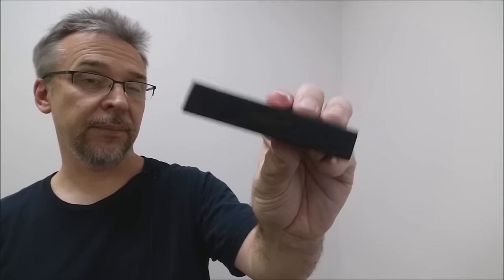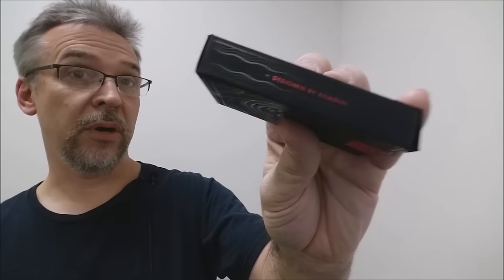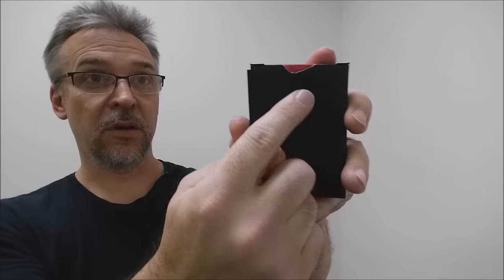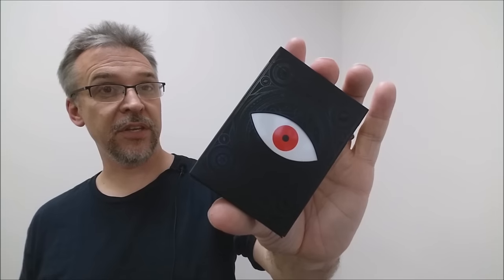One side of the tuck case says Memento Mori. The other side says Designed by Combo. The bottom has some ad copy for Art of Play. At the top you get an original tuck seal, and the back design is the back design of the cards. The tuck flap has the all-seeing eye, and that is pretty much it for the tuck case.